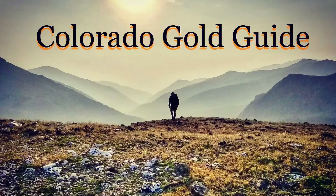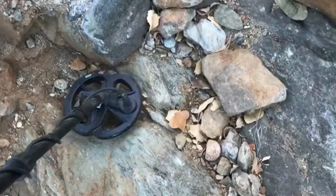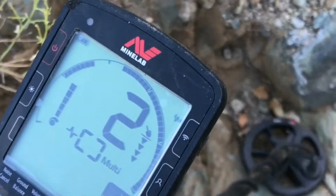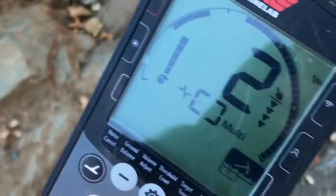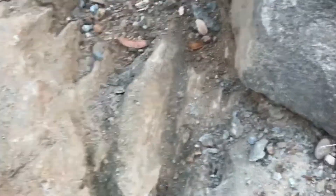This video is a condensed version of my learning journey with my Minelab Equinox 800 metal detector. I'm spending the winter here in Arizona. We don't have a lot of big enough gold to detect in Colorado, but hopefully here in Arizona we will get on some gold.